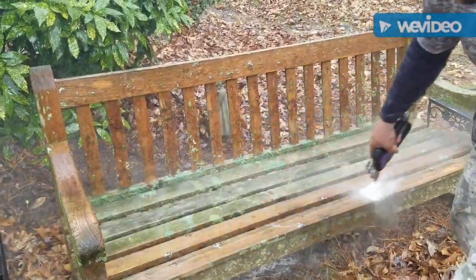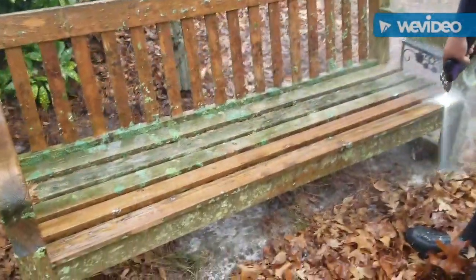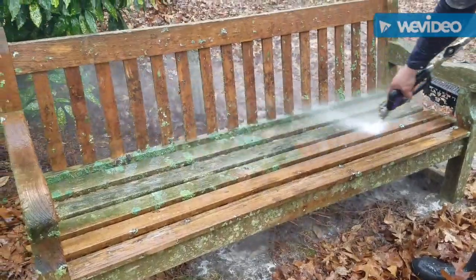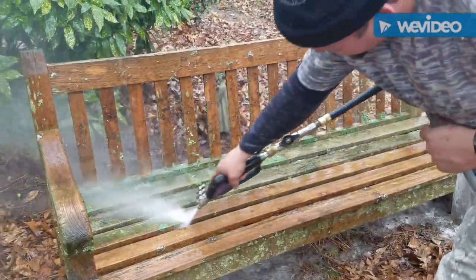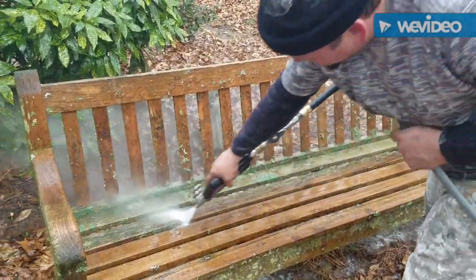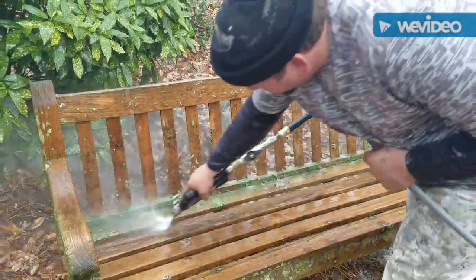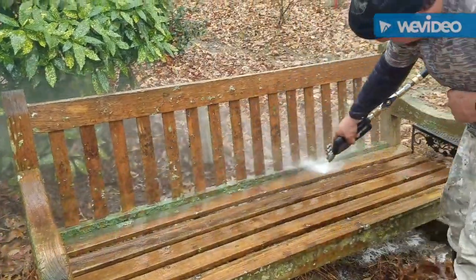This is not part of the job — we just decided to go ahead and do it because it was dirty. It's amazing what the right cleaners and chemicals can do to actually eat that up and make it a lot easier for it to come off.